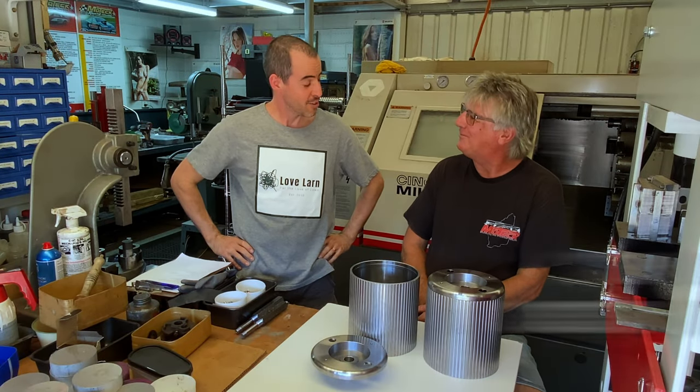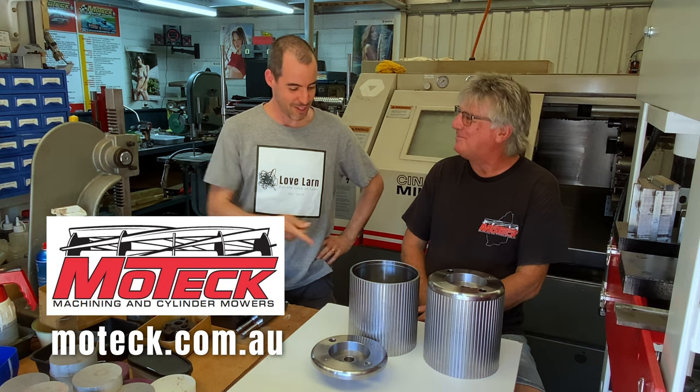G'day Shane. Hi Michael, how are you? Yeah, good thanks. Back in the workshop. What's on the bench here?